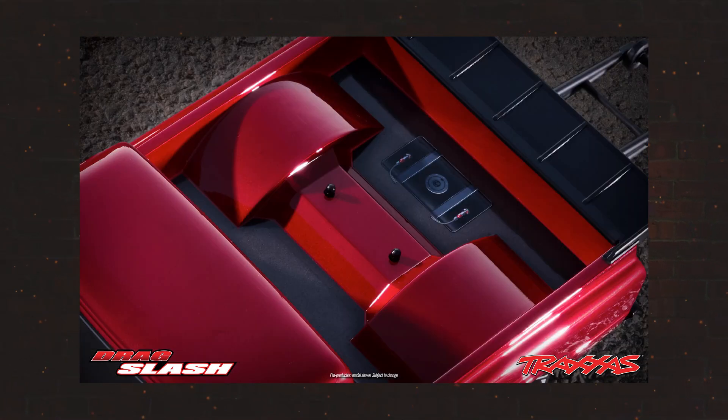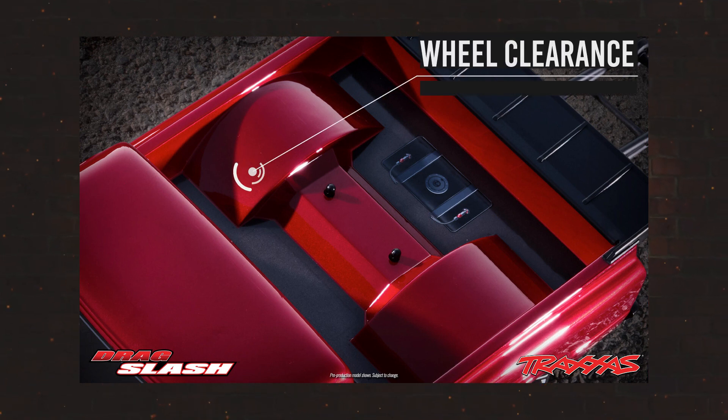The information is teasing an extra wide wheel. We do not know yet how wide that will be, but this picture gives us a good indication on exactly how wide it may be.